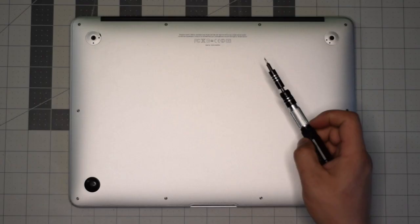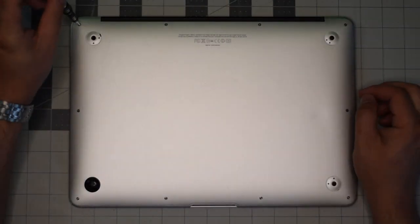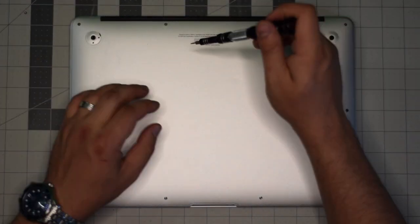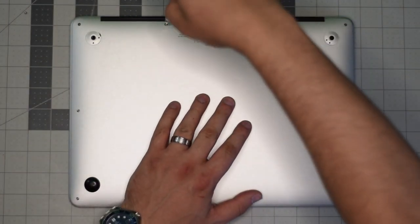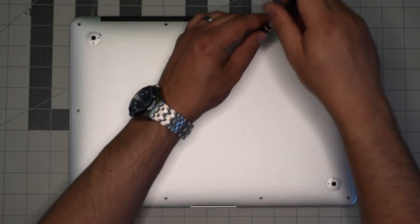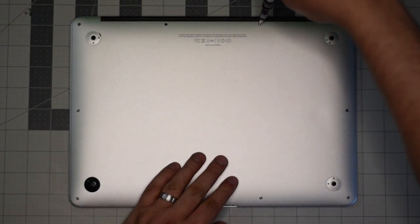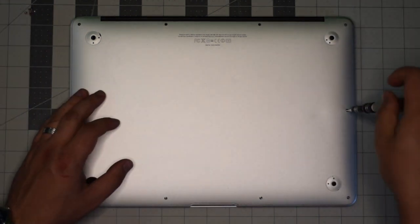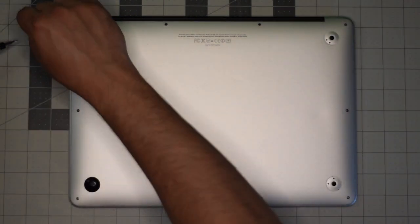Starting in the top left corner, remove the small screw first. The next two screws in the center up top are slightly longer than the rest — just keep an eye on them once you remove them. Set them aside and remove the remaining eight screws.